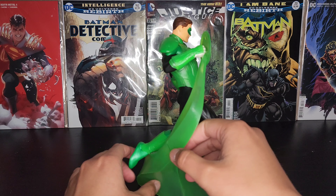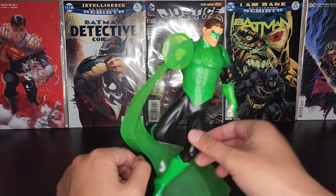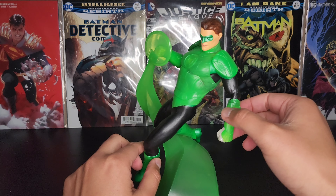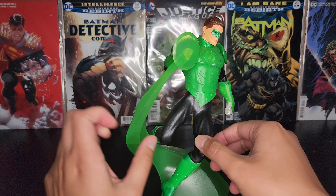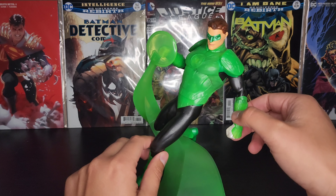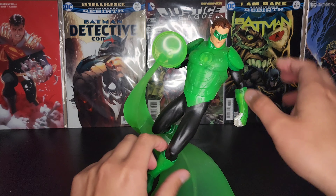I got this one on eBay — like I mentioned, I got this one and the Nightwing statue for 70 bucks total, so 35 a piece. Seemed like a good deal. I'll see if the seller has more, or I'll see if you can find them on eBay — I'll leave a link down in the description for you guys.